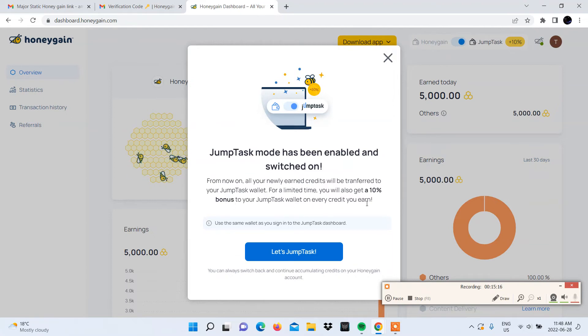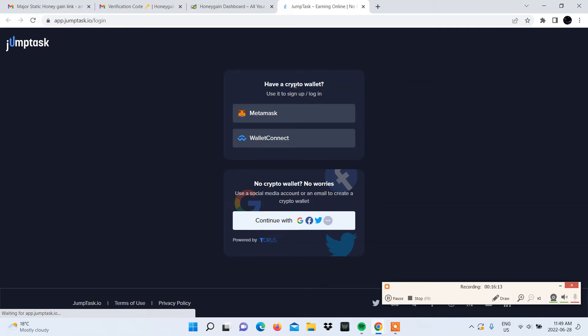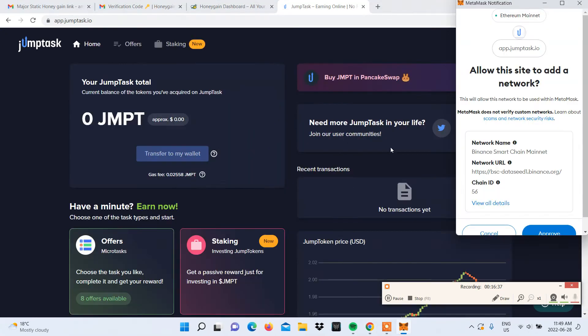You will be notified that you can always switch back to earning credits on your Honeygain account should you want to. You can check out your JumpTask dashboard by selecting it on your Honeygain dashboard. You will need to sign in with the crypto wallet you used on your Honeygain account. We used MetaMask, so we click on that and are required to sign through the signature request pop-up. After that, you will need to approve JumpTask to add a new network to your wallet, which will be the BSC network.